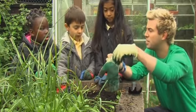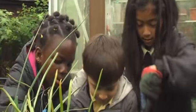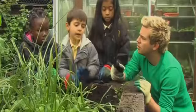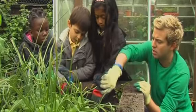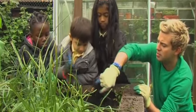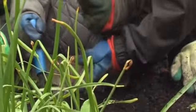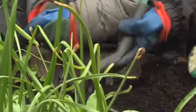Oh that's a good idea, and it'll also protect my hands won't it? Now I've also got a fork with me. Why do we use the fork? What does that do? It just pulls out weeds like this. And it also breaks up the soil as well doesn't it, so the water can get right down to the roots and feed the plants helping them to grow.